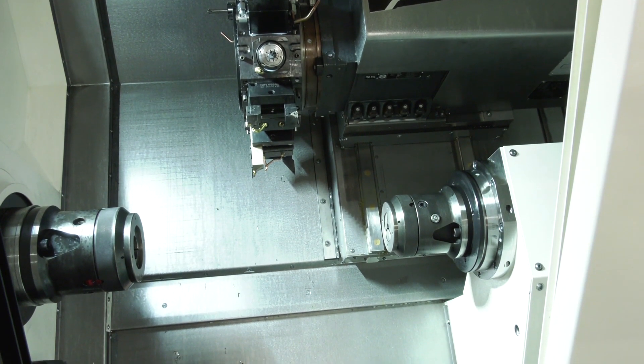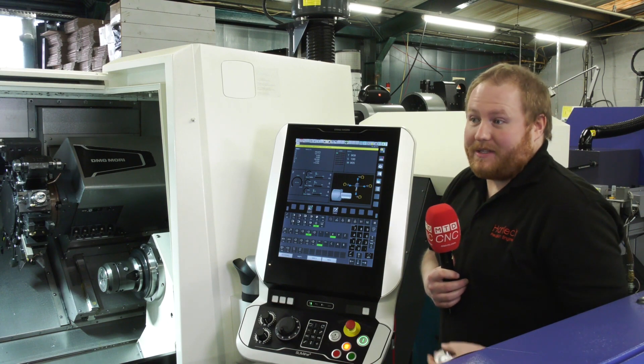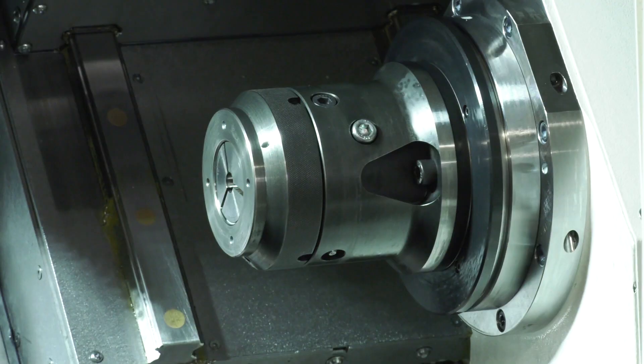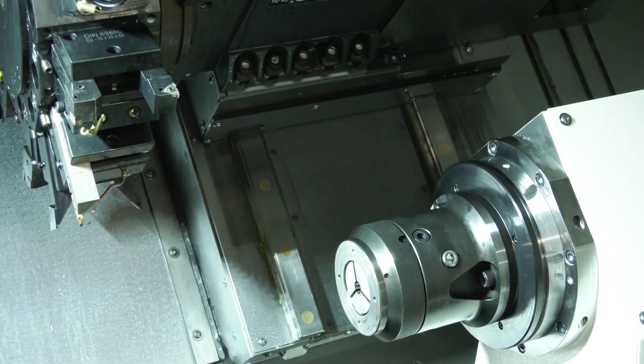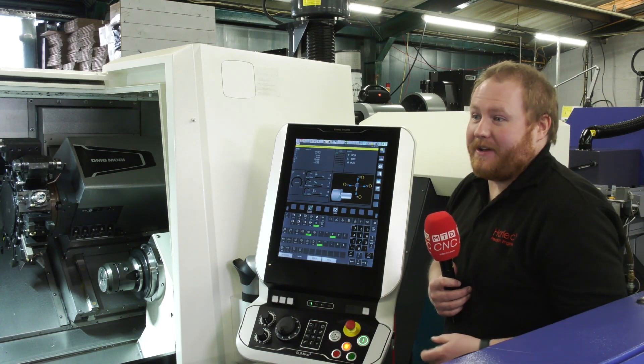Any other features as an engineer that you're enjoying about the machine? Yes — we specced this one quite well, to be fair. It's really highly specced out of the factory. We've got the addition of the sub-spindle in the back end, along with the Y-axis on the tooling. So we can use the Y-axis, C-axis, and the sub-spindle, meaning we get parts off completely manufactured, start to finish — front working, back working, and everything in between. It's brilliant.